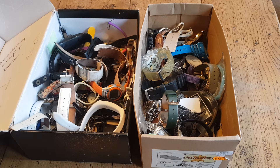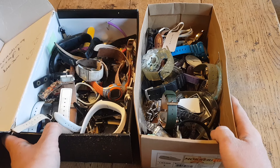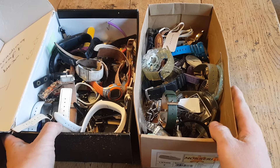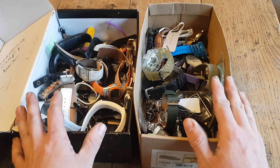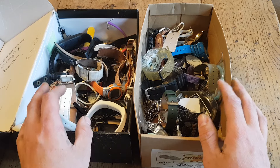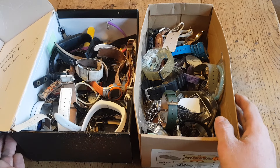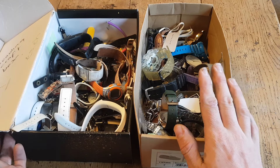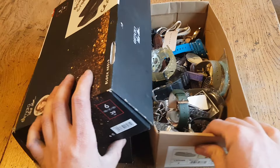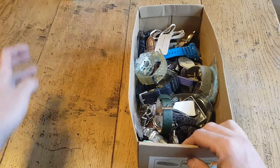Hey guys, how you doing? It's Harry here again. If you didn't watch my last video at the weekend, at the car boot sale I picked up this massive job lot of watches - I paid £20 total for both these boxes. We're going to go through it and see what we've got, one box at a time. We'll do part one and part two videos. A lot of these probably just need new batteries or are spares and repairs.